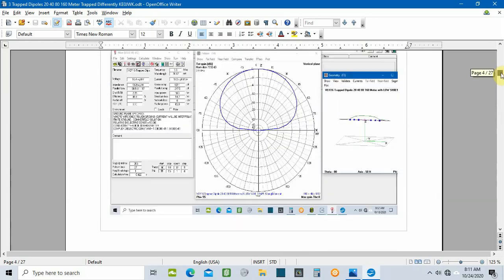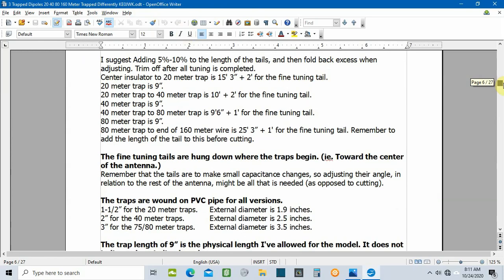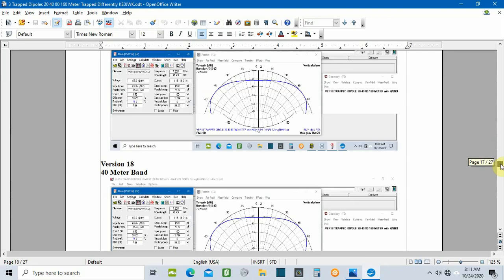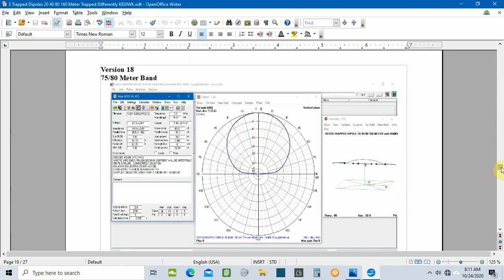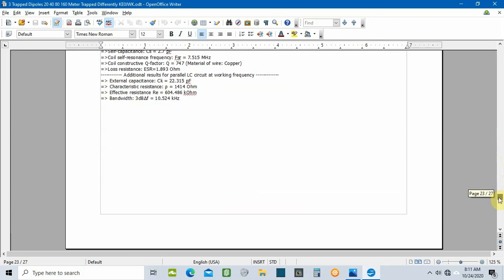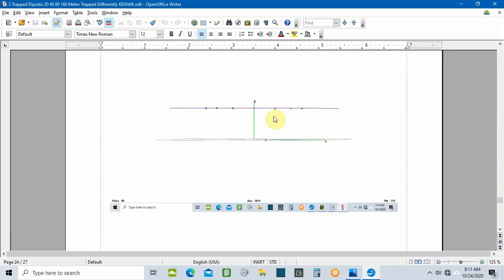I've got the patterns and spec info for each band, and over on the right you can see the current distribution for each band. This is version 16 of the document I've put together — it has all the info for versions 16, 17, and 18. I'm figuring out a good way to get it to anyone who wants it; somebody suggested I start using Patreon, though I've never used it — I guess you can do file uploads and downloads there.